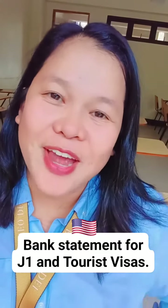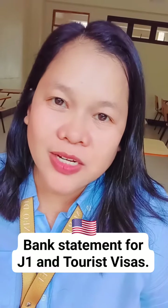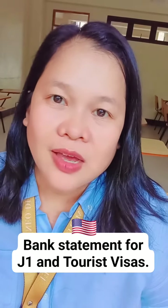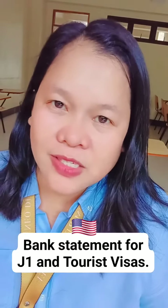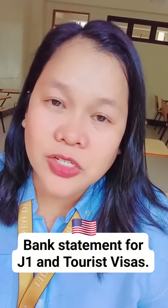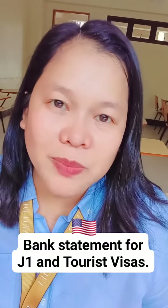Today I want to talk about bank statements — it's one of those things you can turn in as proof of home ties when applying for a J1 visa or tourist visa. If you don't have a bank account under your name at this point, you should definitely open one now. If you have a payroll bank account, that will do — you don't have to have a separate bank account just for this.